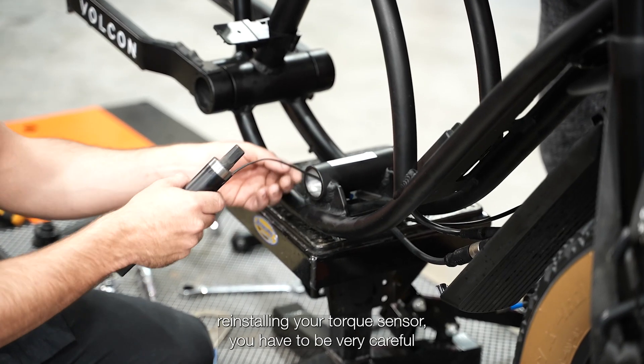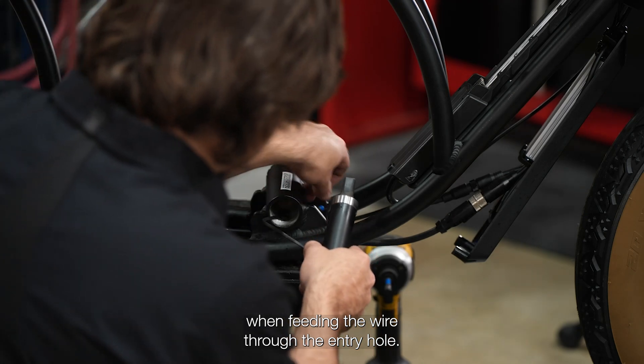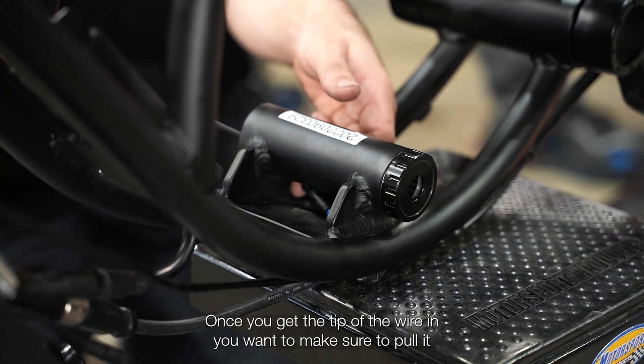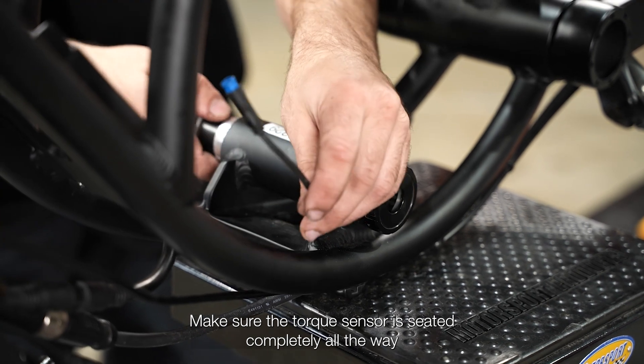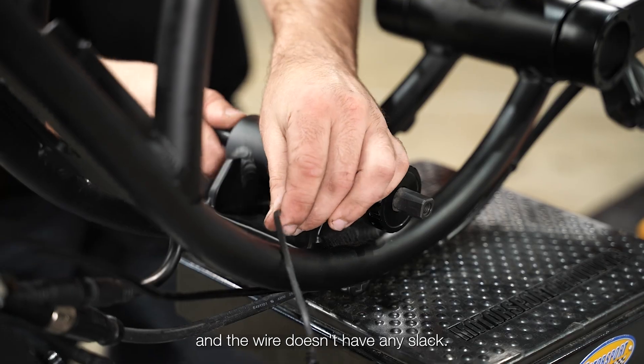Now when reinstalling your torque sensor, you have to be very careful when feeding the wire through the entry hole. Once you get the tip of the wire in, you want to make sure to pull it all the way through gently as you feed the torque sensor into the bottom bracket. Make sure the torque sensor is seated completely all the way and the wire doesn't have any slack.